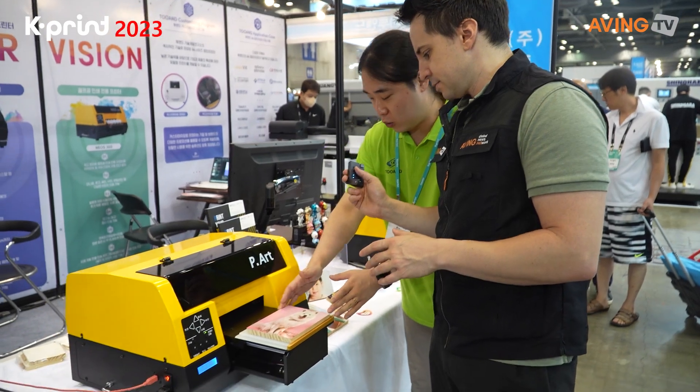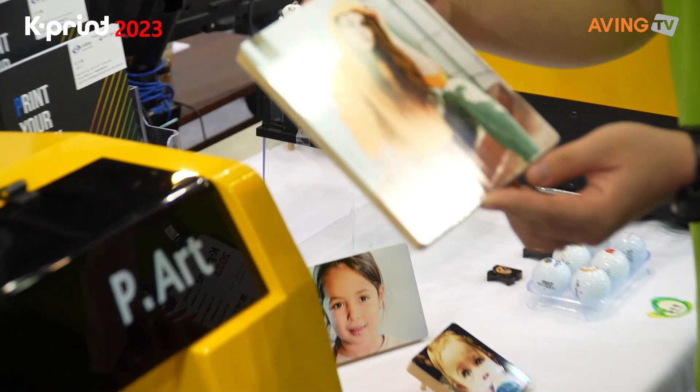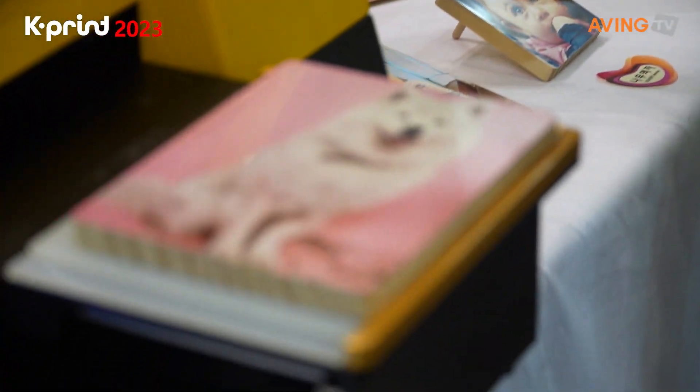This is the same kind of printer but for paper. It's a very clear printer. And that's actually a printer going directly onto wood — you've got these really beautiful wood prints coming out of here as well.